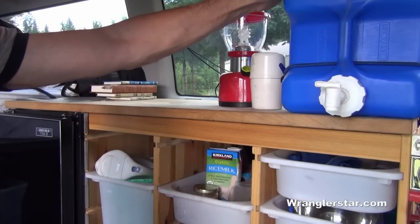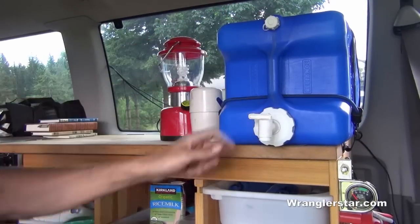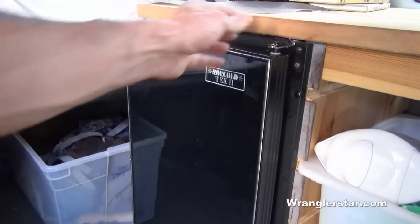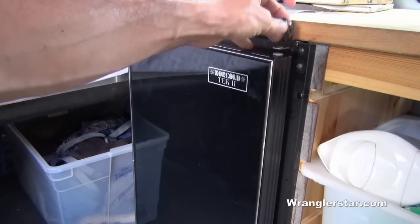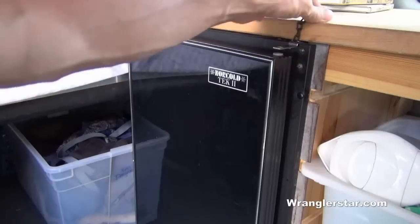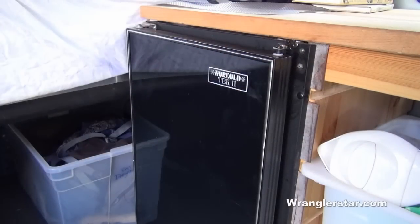Water is provided by a simple 7-gallon water can that sits up here on a strap with a nozzle on it. There's also a small refrigerator — just a basic 12-volt-only unit made for sleeper cabs and long-haul truckers. I found this on Craigslist for a couple hundred dollars, and it's a perfect addition, holding enough food for several days.